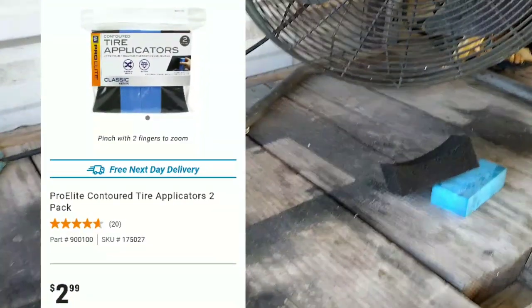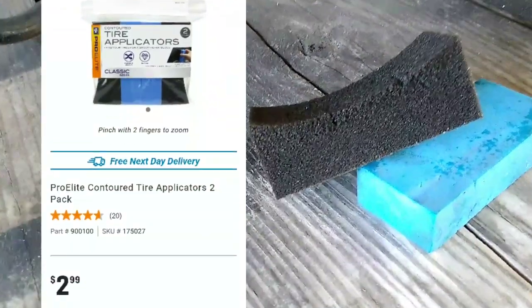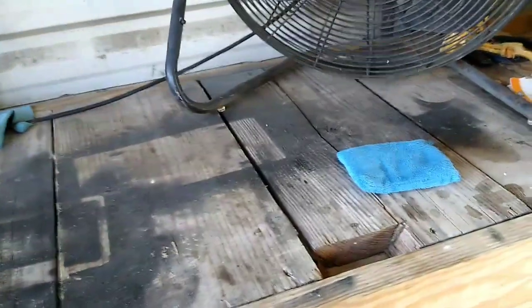Now we have the AutoZone Pro Elite contoured tire applicators. You put your tire gel on there and apply it to your tires. This will fall apart on you the first time you use it — it split in half. Then you use the second one and it splits in half too.